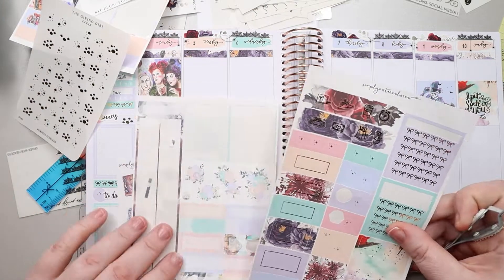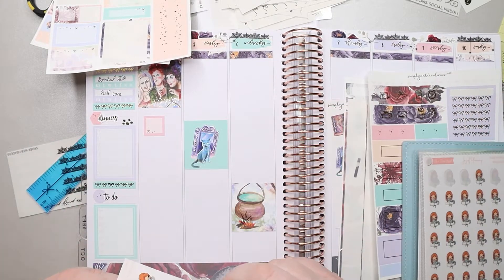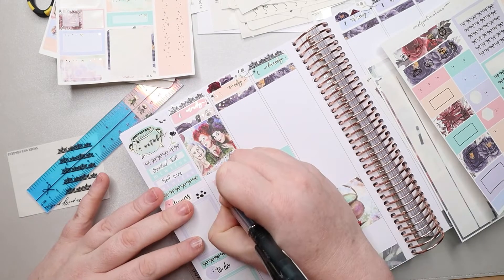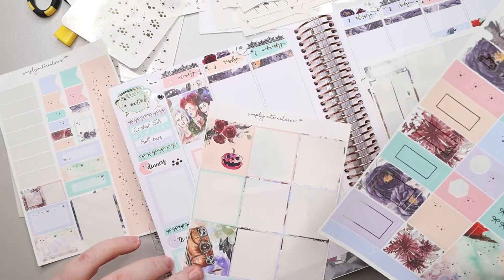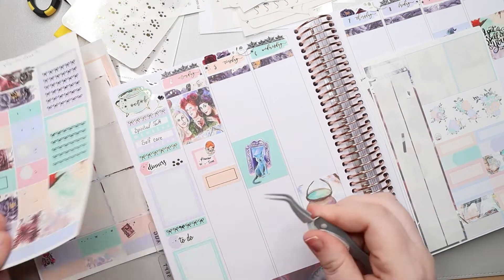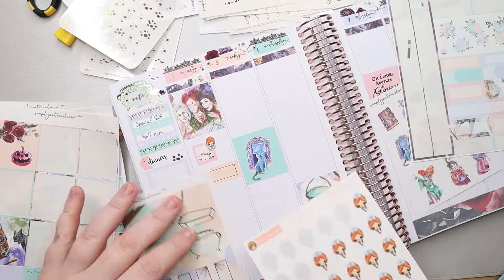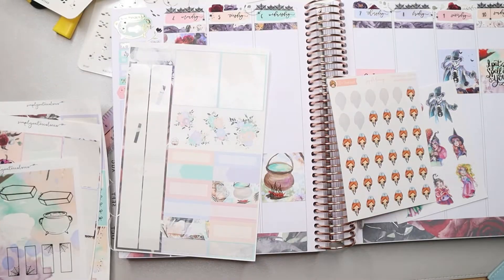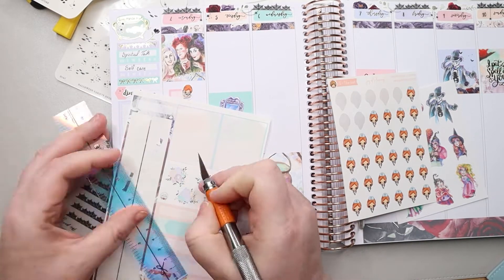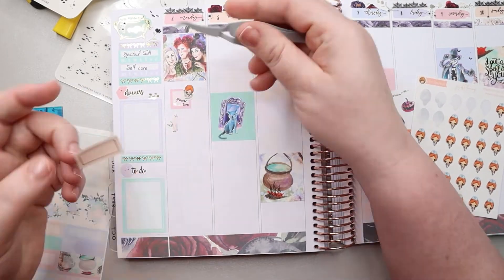I put a to-do section at the bottom of my sidebar and filled it out with a couple of things I was hoping to get done. On Monday I made planner time — I think that was me filming — and I had physical therapy. I have arthritis in my hip and all the muscles are so tight the hip isn't moving correctly, so I've been going to PT twice a week to try and help with that, and it's been great.